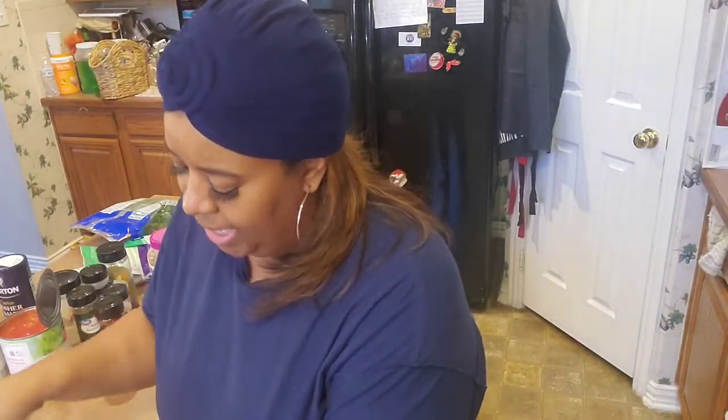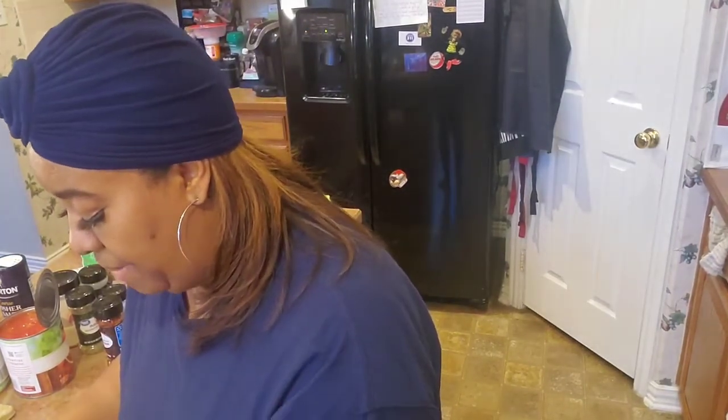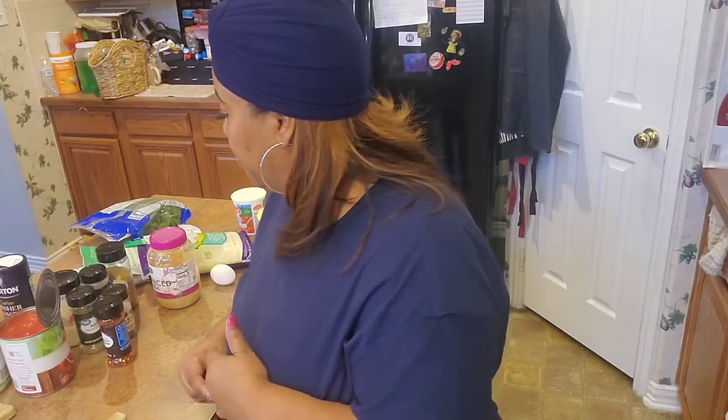I'm going to be using ground turkey because y'all know I'm on a no-red-meat ministry right now. I'm using Jenny-O seasoned ground turkey — it's about a 70/30 blend, because I like a little fat in my meat. Turkey can get kind of dry, but I'll show you a little something I do to 'Ritasize' it — that's what we're here for.